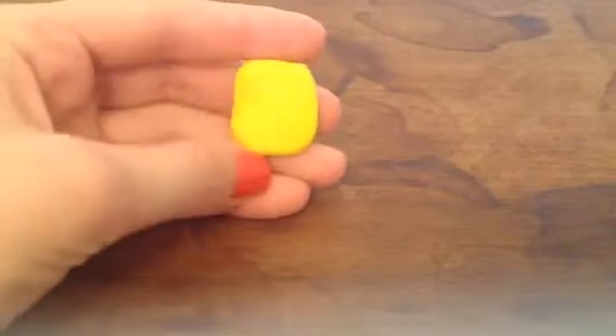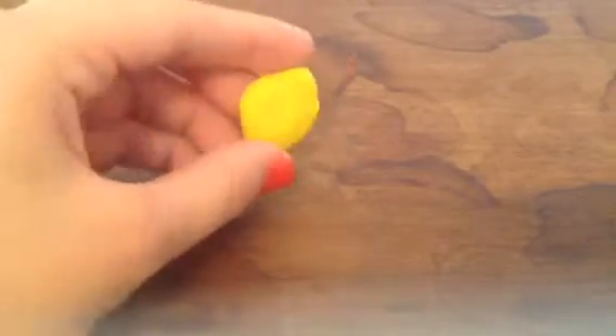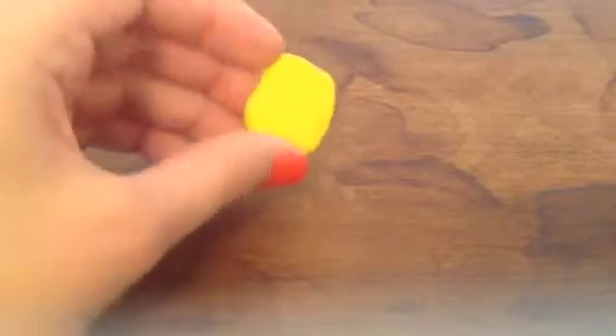To start off, you're going to get some yellow clay, and you're going to shape it sort of like a rectangle, but the sides are rounded.